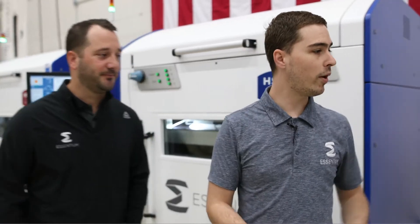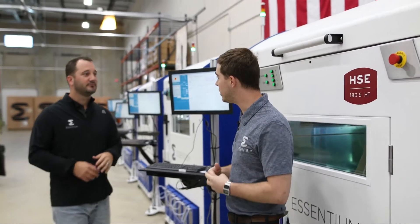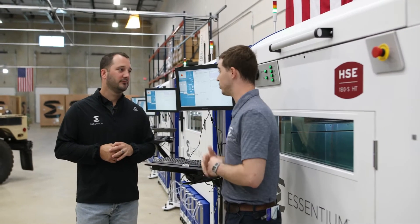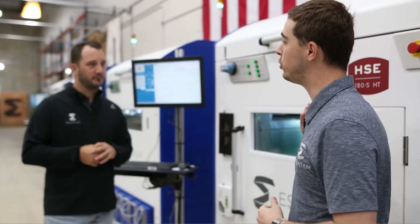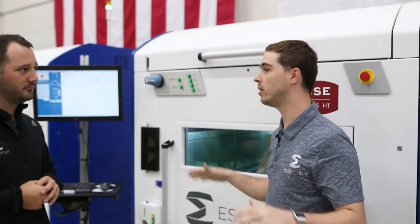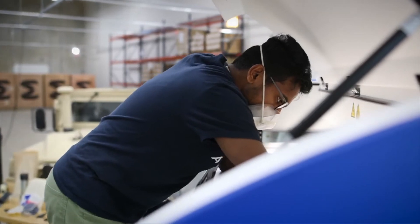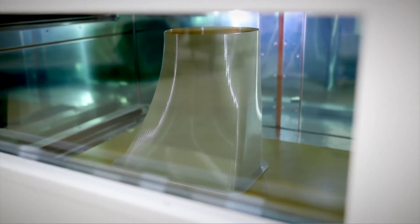Take us over to the HT machine over here. So over here we have an HT machine. The difference between the S and the HT machine is that the HT machine is designed for aerospace and high-temperature materials, such as Ultima Peak. On the inside of the machine, there are two IR tubes at the top in addition to the two on the Z-Train. This allows for higher-temperature materials and a more consistent build chamber, which means that big parts are just as easy to print as on the S machine.